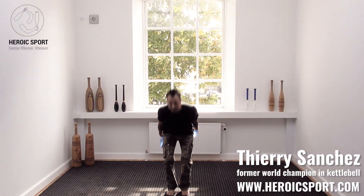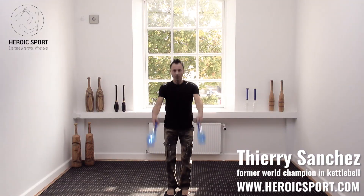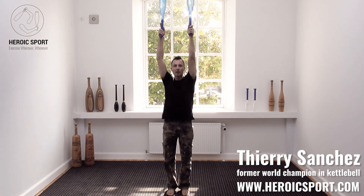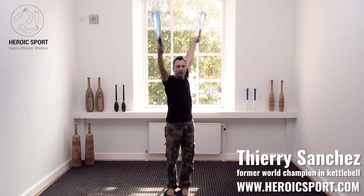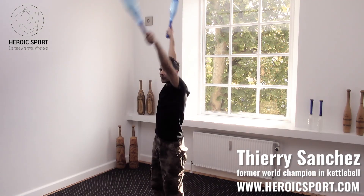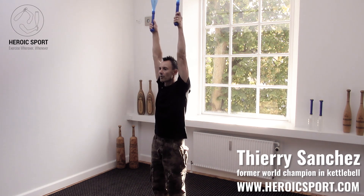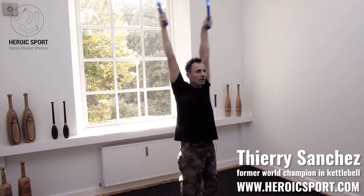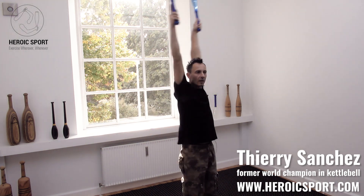We're going to start in position with the feet under the hips and swing by the side of the body. One, two, three, four — go all the way up. Left forward: one, two, three, and four. Right goes forward: one, two, three, and four.